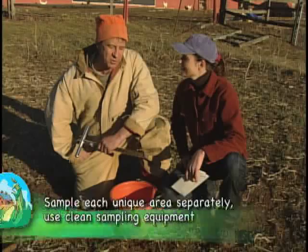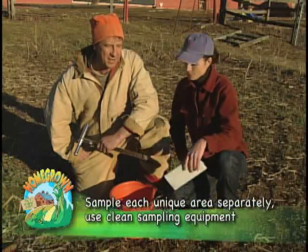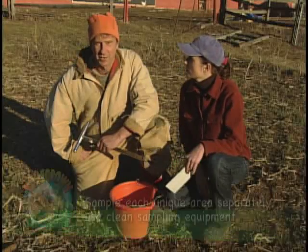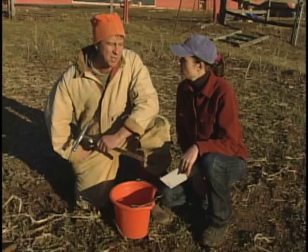As long as the topography and the soil type is consistent, then it's random. But if there's marked differences in the land or management practices in the past, then you need to separate it.